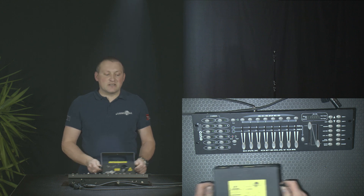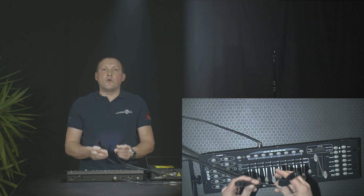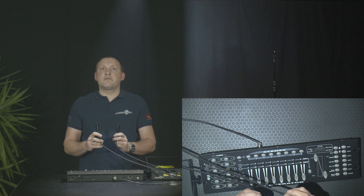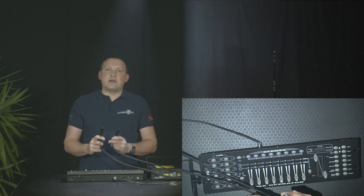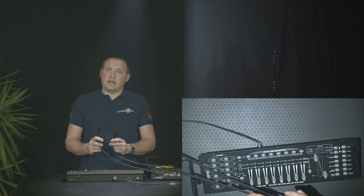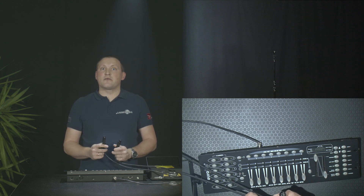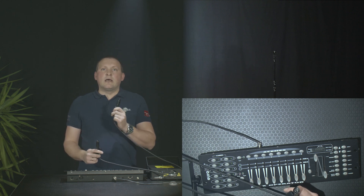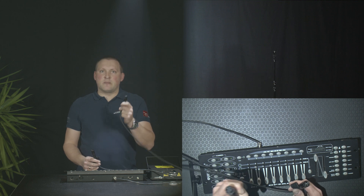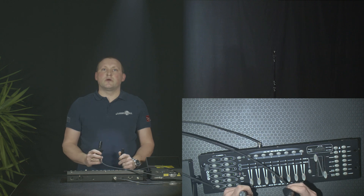Now let's have a look at the DMX controller. To connect the laser to the DMX controller, we need to use a DMX cable. DMX cables normally have five pins — that's the standard — but especially with lower-end products, you find a lot of three-pin DMX connectors. Lighting connection always goes female first, so this is the plug that goes into the laser and the other side goes into the controller.